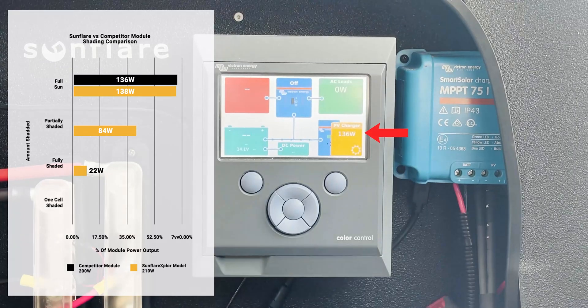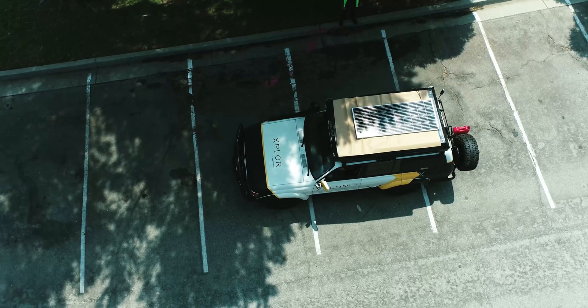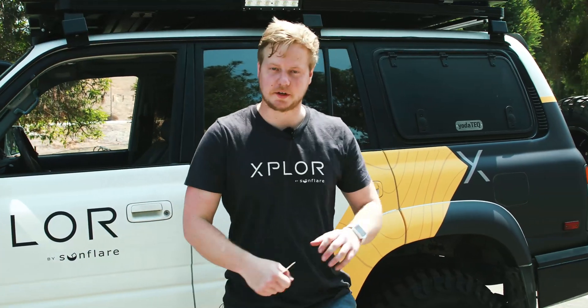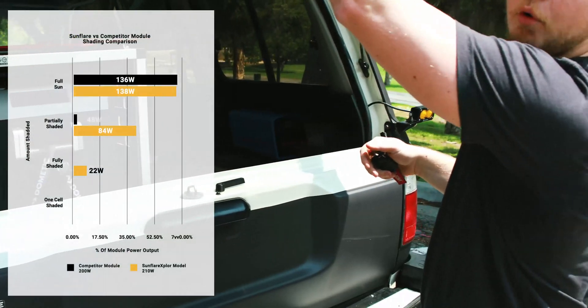Now let's go into partially shaded conditions and see how that affects it. We are now in partially shaded conditions for the silicone module, and we're looking at about 48 watts currently.